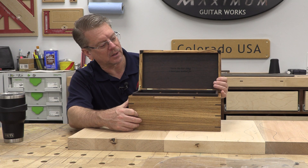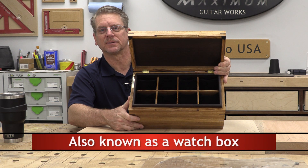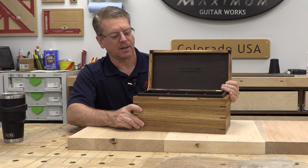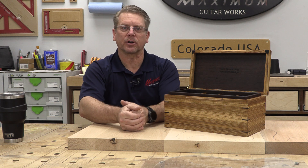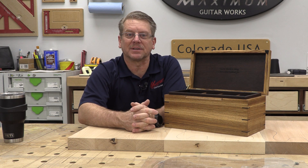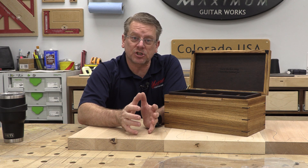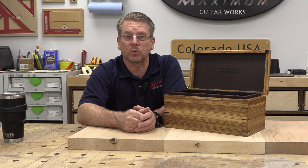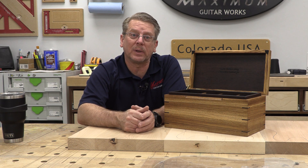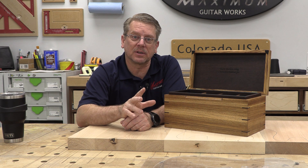I want to show you a watch holder. My daughter came to me a month or so ago and said, 'Dad, I want you to help me build a watch case for her boyfriend.' And so I said sure. We shopped around for wood and spent basically the better part of two weekends working together to build this case.